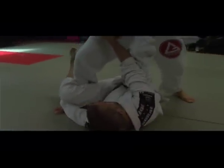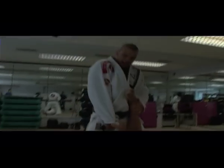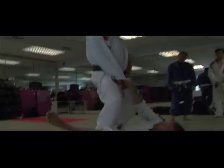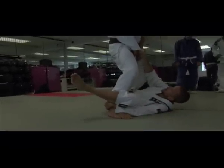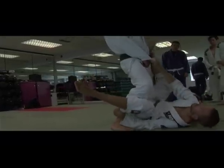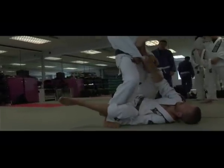He doesn't have that hook anymore. Even if the guy keeps a hold here very strong, it doesn't make any sense if you want to keep and try to do that guard. I keep my hip forward and I don't let the guy escape that foot.